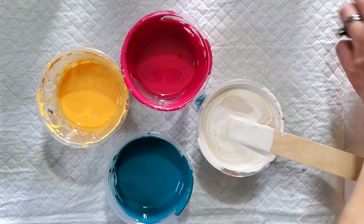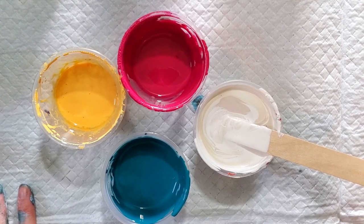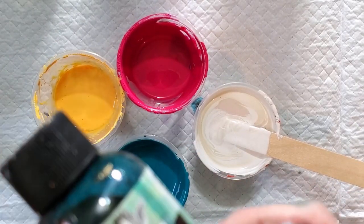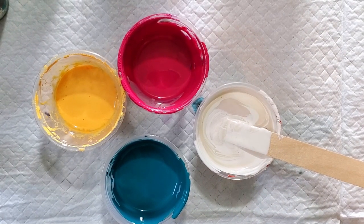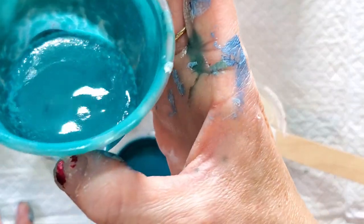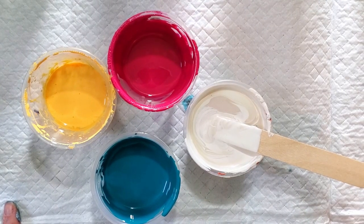We decided it would be best on something like an unbleached muslin or a canvas that has not been gessoed, because it really washed out in the paint. It's really thin — kind of like an acrylic ink but thinner — and it does not have the same pigmentation strength that ink does. I mixed it with just medium and it was so transparent that it really lost its brilliance. It didn't do anything interesting like it did on the paper towel.